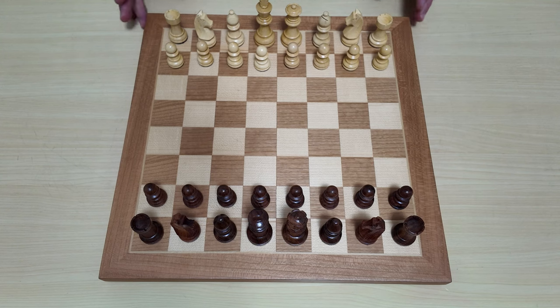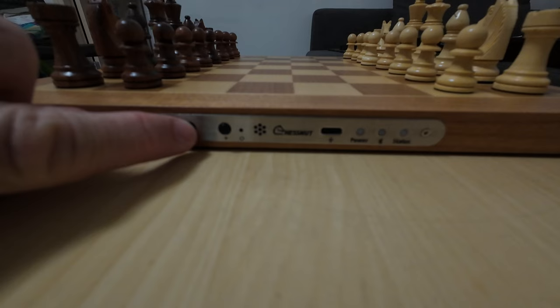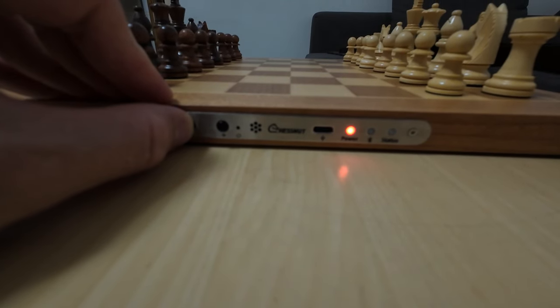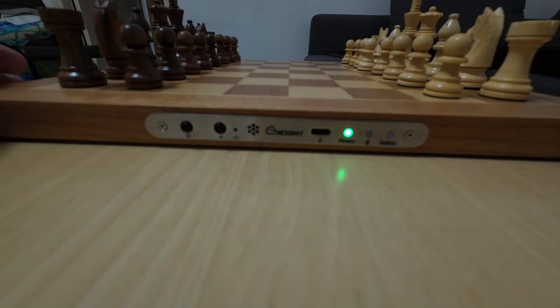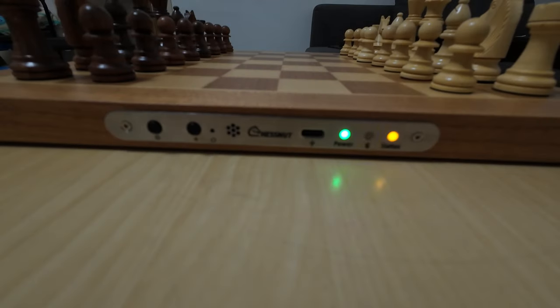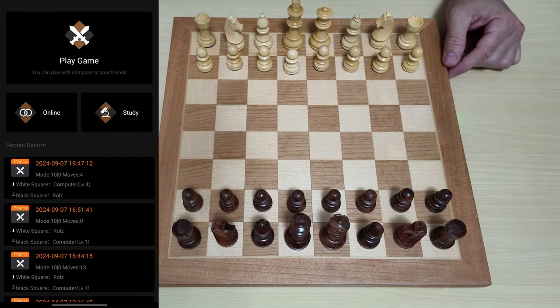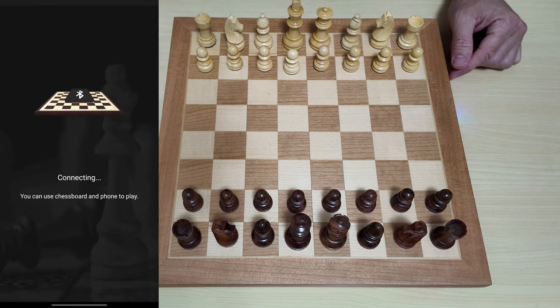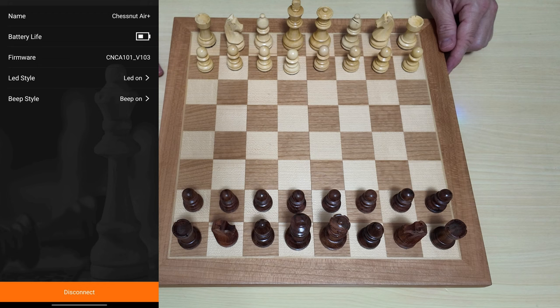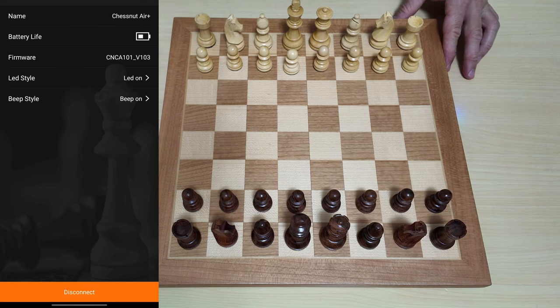Now let's see actual gameplay and I'll show you how the LEDs work. To boot this up, just hold down the power button until the light flashes green. Now it's on and you'll see the Bluetooth indicator flashing. I'm using an Android phone, so I'll go to the Chestnut app, click the Bluetooth icon on the top right, and connect. There's the name of the board — Chestnut Air Plus — with about half battery. LEDs are on, let's play.